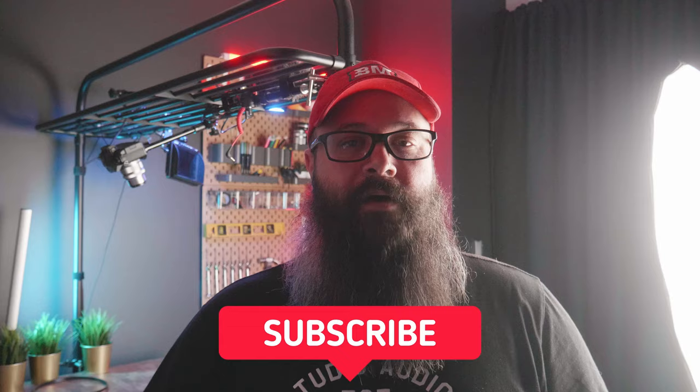Everything is working really well. What I need to do next is to turn the Denon to preamp mode, because then only the amps will be powering the speakers and I will need to recalibrate. Make sure you subscribe to the channel because I'm going to make another video where I show how I configure the Denon over to preamp mode, run a recalibration, and do some tests.